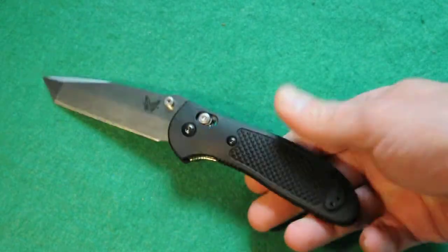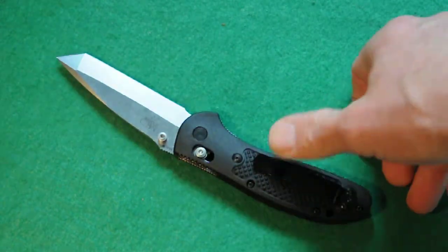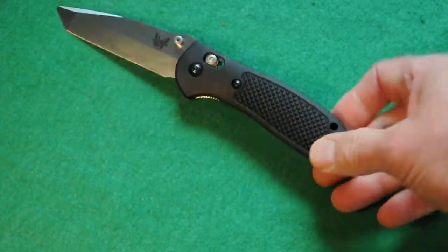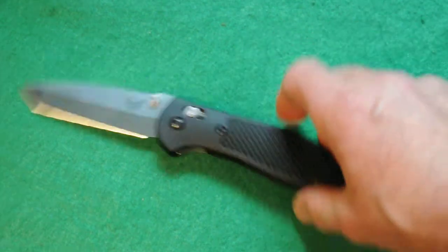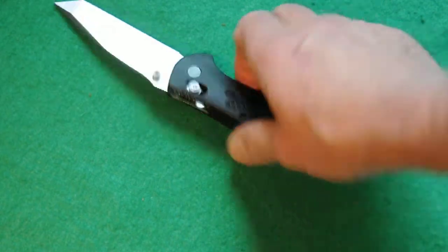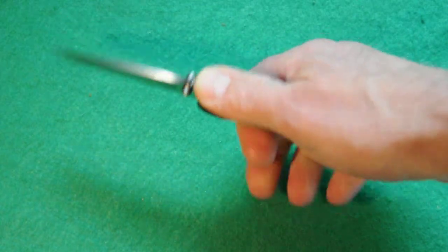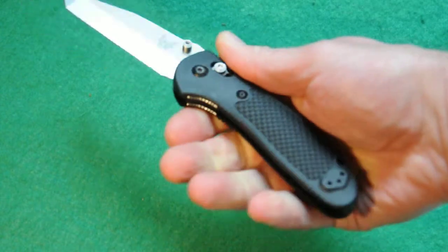It's got texturing on both sides of the grip, which is really nice without being too aggressive. There's some back here. It's got the black coated stainless steel clip, which is ambidextrous for left to right pocket carry, but it is tip-up only, which I prefer. It's got torx screws — you can take the entire knife apart — number six and number eight screws throughout. There's also jimping on the metal on top and on the blade, so it'll be less likely for your hand to go onto the blade, especially with the curve over here.